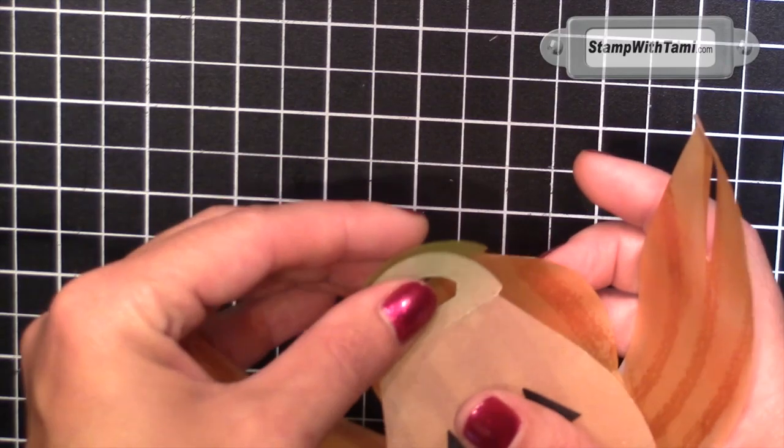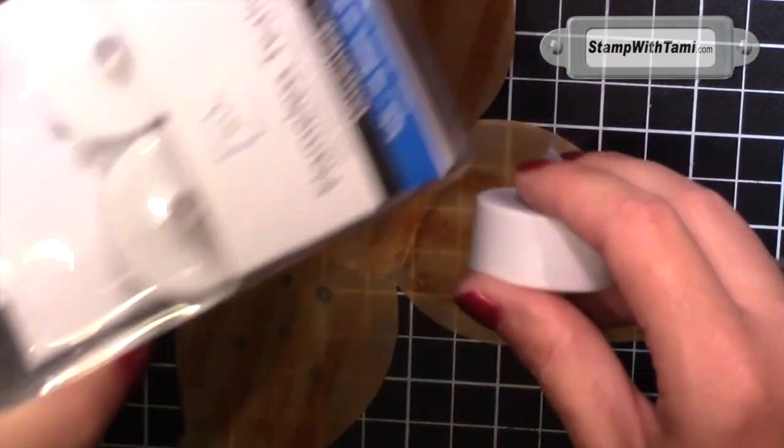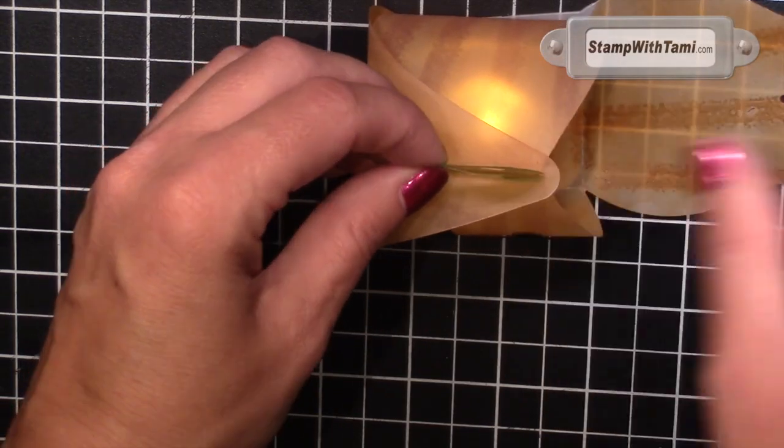And that, my friends, is all there is to this box. Now you just take your little tiny tea light — I got these at Walmart, you can get them just about anywhere. When you turn it on, that goes right inside. Put your two centers up and then this holds it down.